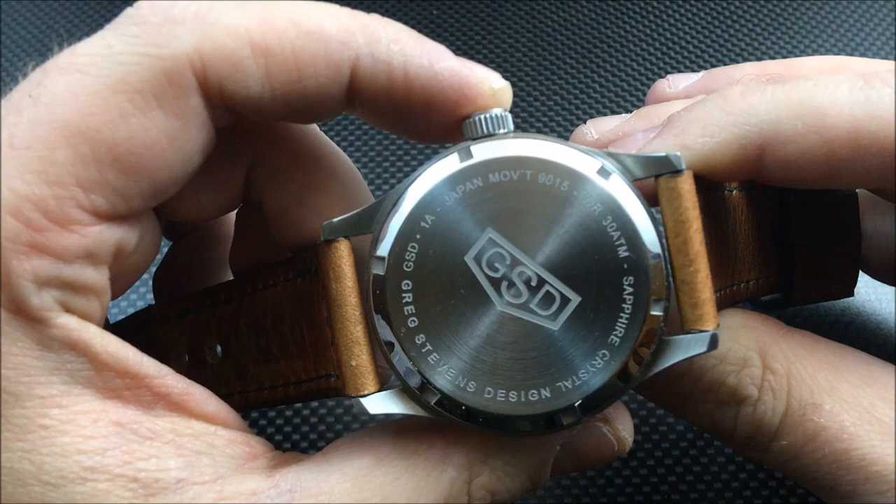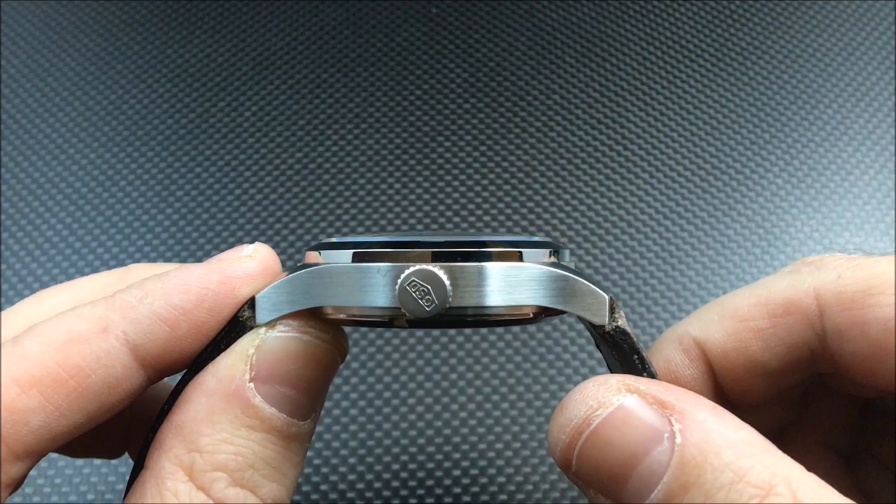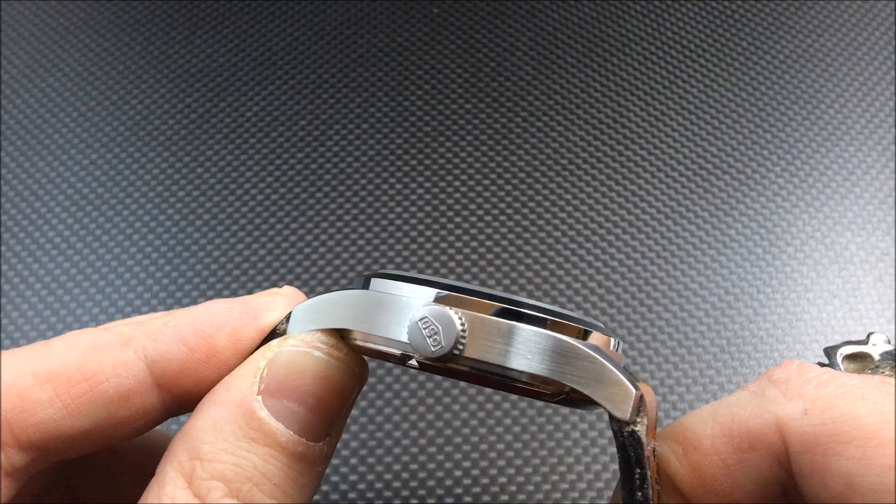Let me take that off the wrist and go over the specifications. Here is a look at the case back — there's your water resistance information, Japanese movement notation, and Greg Stephens Design branding. You're looking at an all-brushed case with a polished bezel area and a very nice signed, engraved crown.